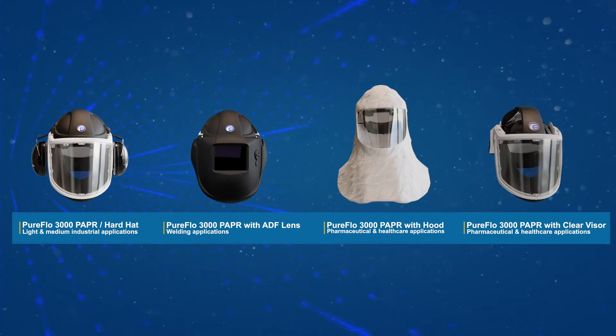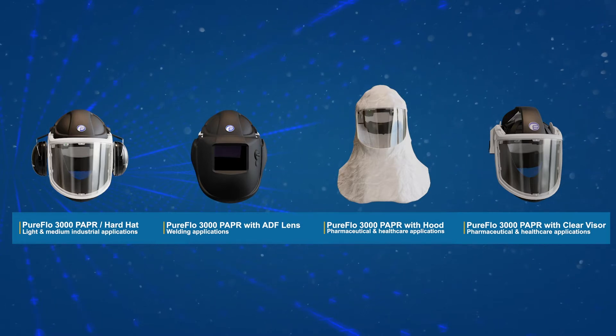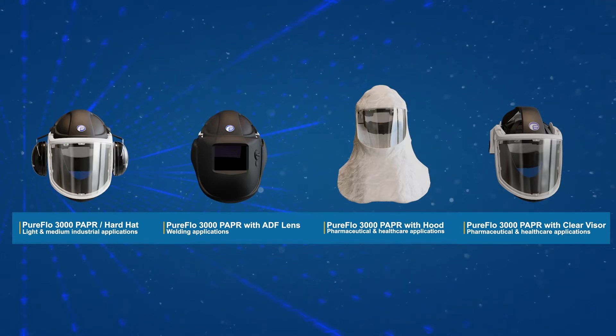The PureFlow 3000 PAPR range includes the following variants: Hardhat, Hardhat with Welding ADF Lens, Skeletal Frame with Lightweight Hood, and Skeletal Frame with Open Visor.